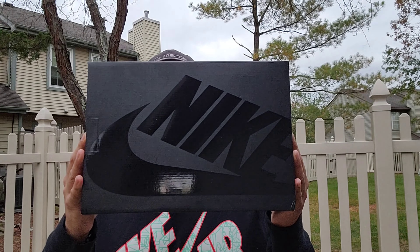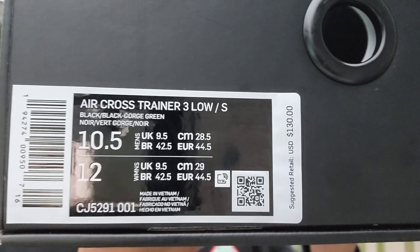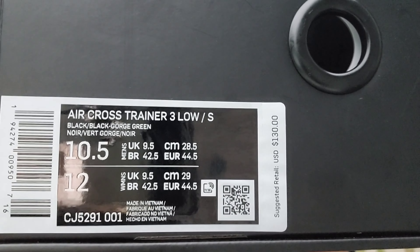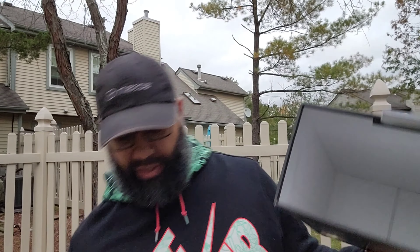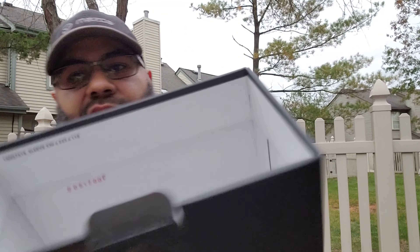First off, you got your Nike Sportswear box in black with a glossy finish. You got your Supreme branding — take a closer look — in red and white. World Famous Supreme Air Cross Trainer 3 Low. Style code is CJ5291-001, made in Vietnam. Colorway is black, black, gorge green. Retail $130. You got your pull-out drawer-style box here.